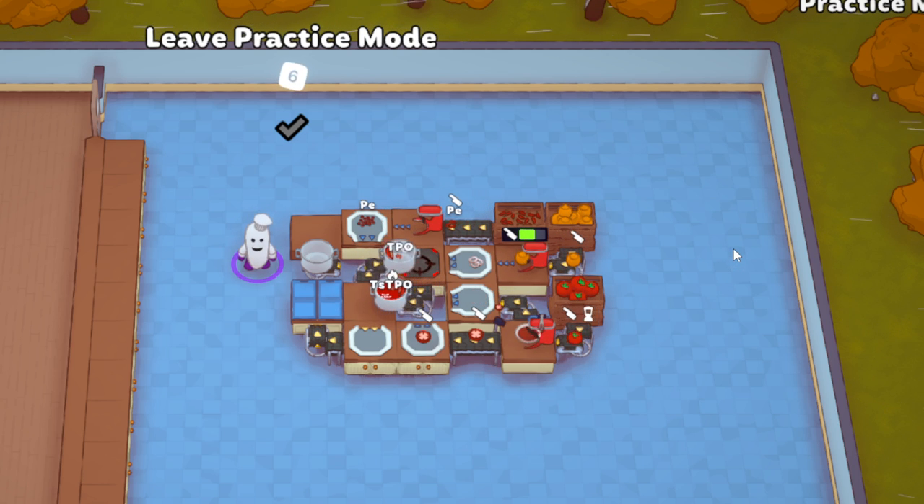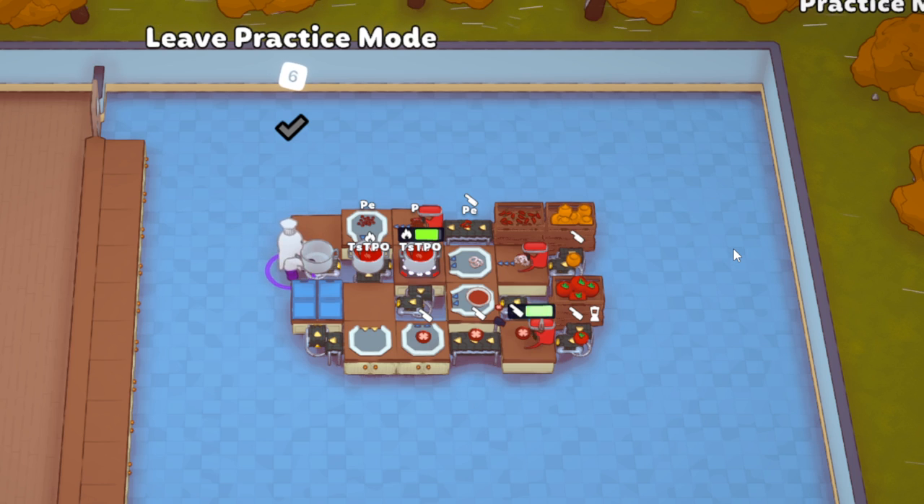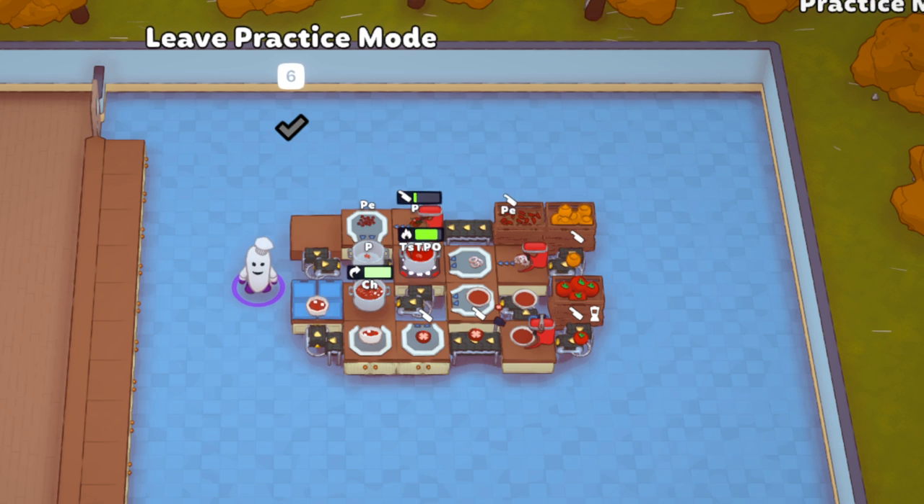This is not the deluxe chili — that'll come in a later video. These will keep cycling around and around, and once this one gets to cooking, the next one's gonna cook and it'll cycle into the next pot. It's pretty basic and straightforward.